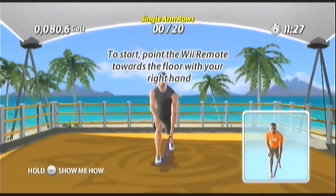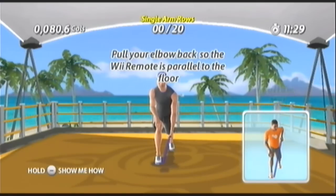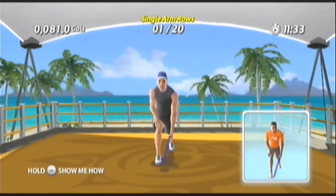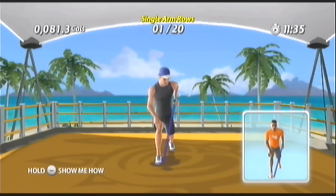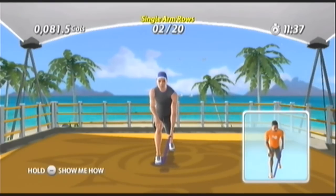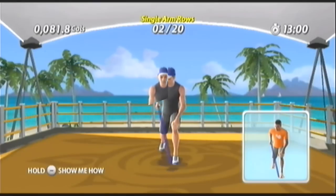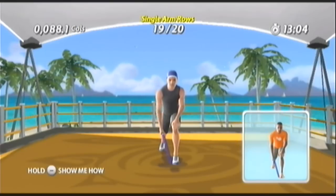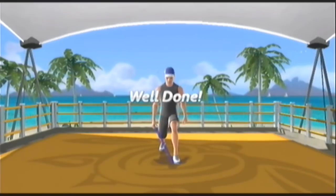Try to follow me as I make each move of this exercise. I'll wait for you, so don't worry about keeping up. Pull up. Extend down. And pull. And now extend. Try to readjust your posture to maintain a straight back. You're one step closer to your goals with every exercise you complete.